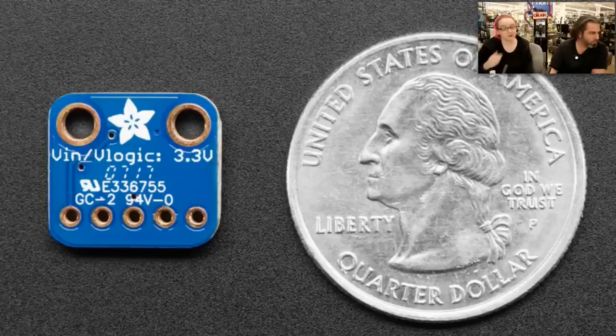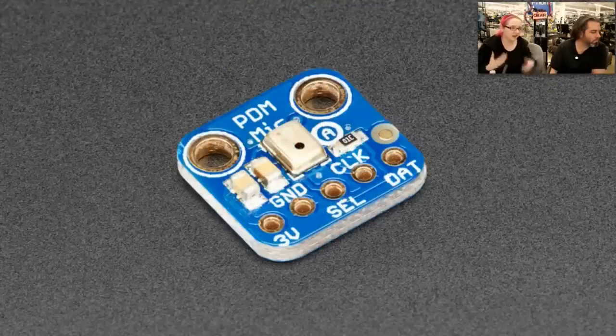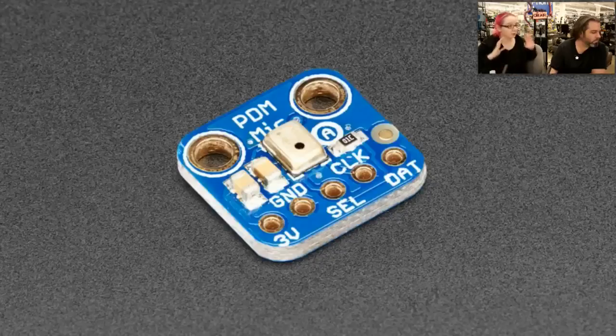If you don't have a PDM interface on your chip, it's really hard to use these because you have to clock them at one to three megahertz — it'll actually shut down if you don't give it at least one megahertz. We have some code for the Cortex M0, the SAMD21 chips that we use. ST also has code for their chipsets, but you really can't use an 8-bit microcontroller very easily. Pretty much you need an FPGA or a dev kit or a single board computer that has PDM on those pins.